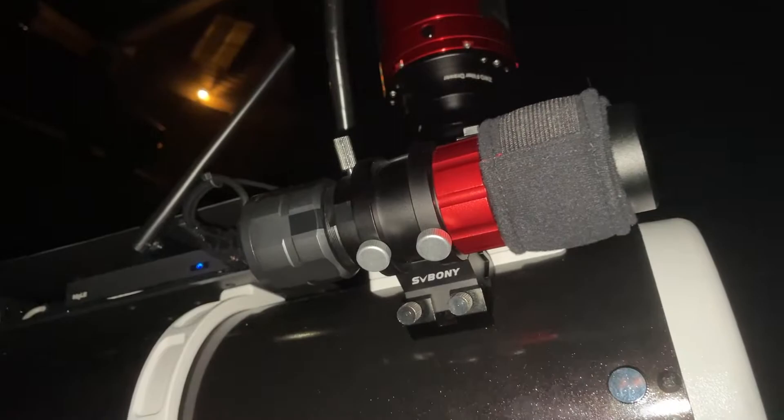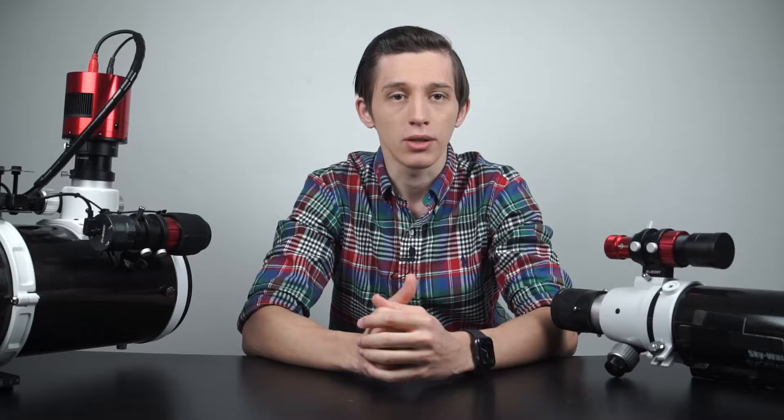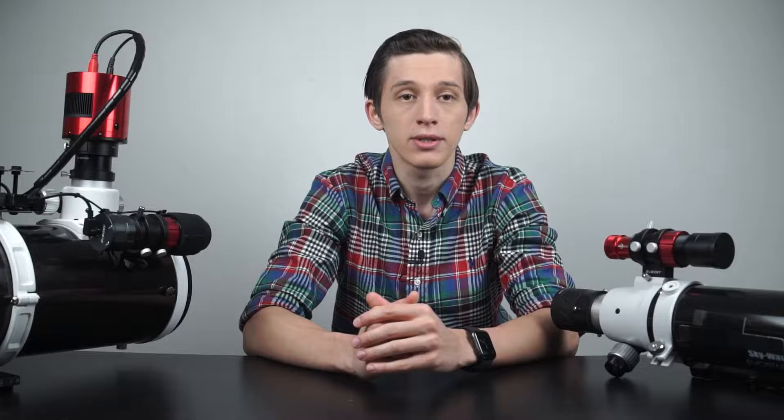In general, we use auto-guiding to improve the tracking accuracy of a mount. Even an expensive and heavy mount is not ideal and it has tracking errors. If we take a long exposure picture through a telescope without auto-guiding, we might see that our stars don't look sharp and have a trail form. Of course, some exposures might look good — it also depends on the focal length of the telescope you're using, polar alignment accuracy, balancing, and different factors.